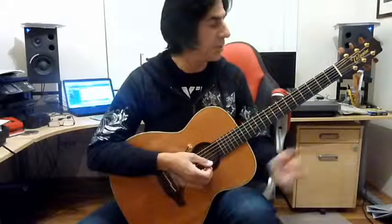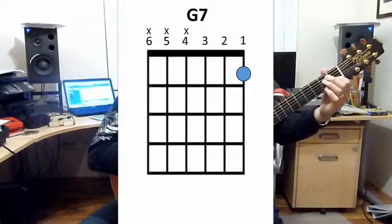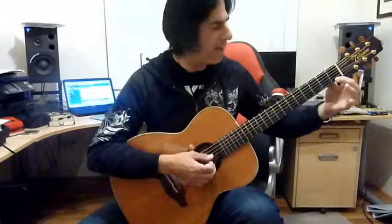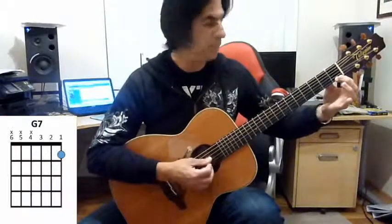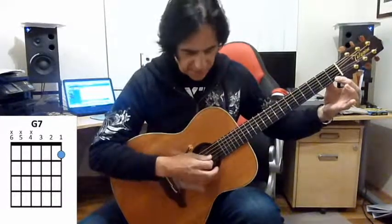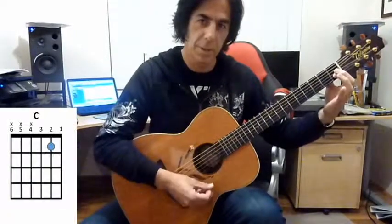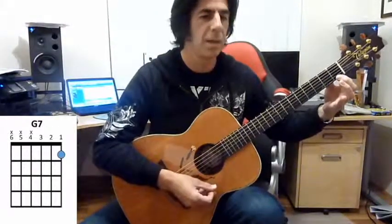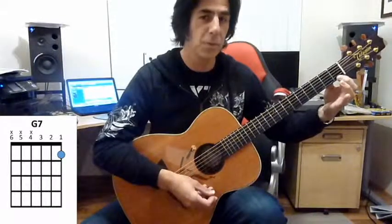Now let's try a different chord — this is G7. It's very similar to the C, one finger again. But this time we're going to move the finger down to the first string, or the E string, and play a note which is F, and strum the same three strings again. This sounds slightly different. Here's the first chord C, and the second chord G7. Here's what that looks like on the chord diagram.